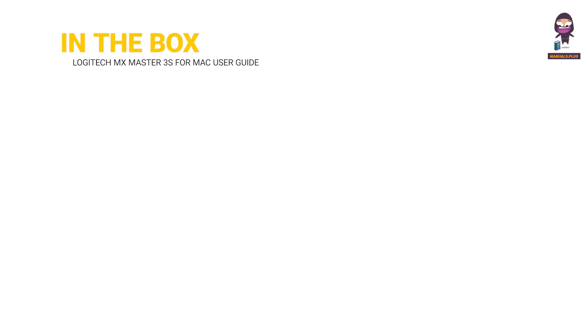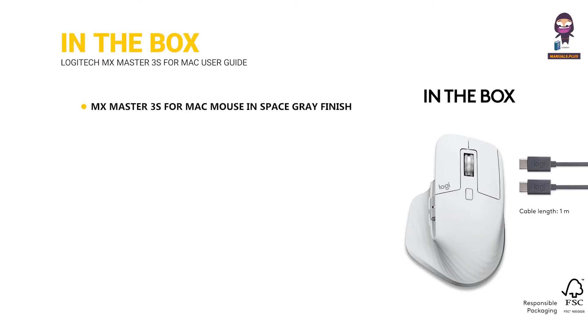In the box: the MX Master 3S for Mac mouse in space gray finish, a USB-C charging cable, and a quick start guide.